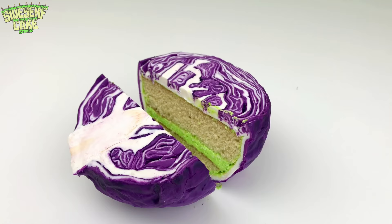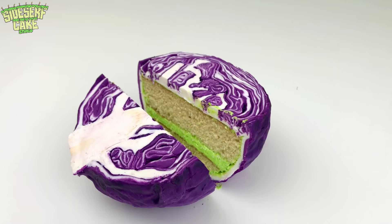If you like this video, please like it below and subscribe to this channel right now because I post a new cake every week. And don't forget, we now have kids sizes, so check out our merch at shop.sidesurfcakes.com. I'll see you next week for another cake.